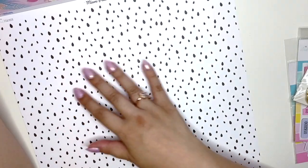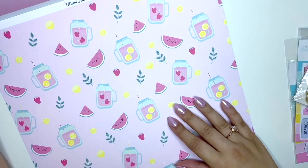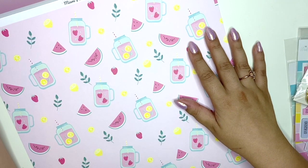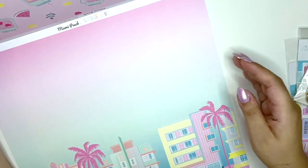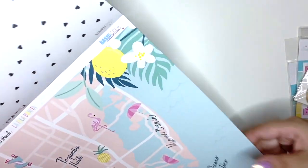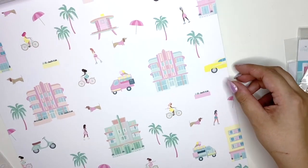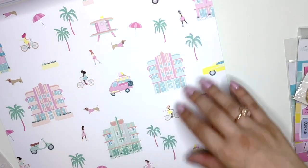Then we have all of these black little drops on one side — the other side is gorgeous: it's pink and has all of these summer drinks, watermelons, strawberries, lemons. Then we have this seafront hotel scene, and black and white hearts on one side with the map of Miami Beach. Then there's a rainbow stripe on one side and a hotel ice cream van on the other — super cute!